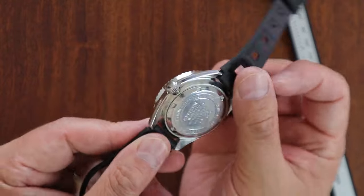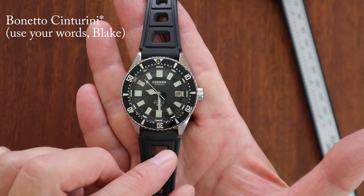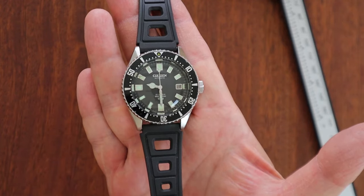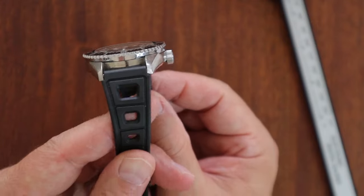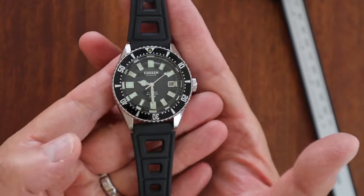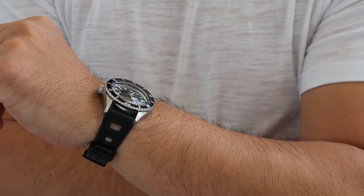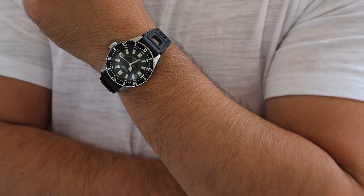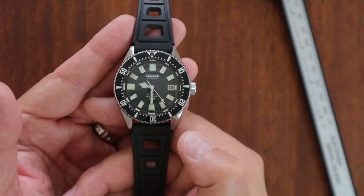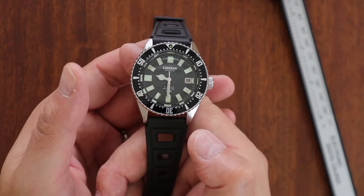I'm wearing it on a Benito Centurini Italian rubber strap — very similar aesthetically to what Citizen issued with their new reissue, though I bought this before they reissued them. It's got that vanilla smell and tapers down to 16mm. Super comfortable. I also wear it on a metal strap which I'll put on in a few moments.